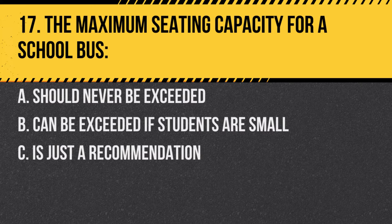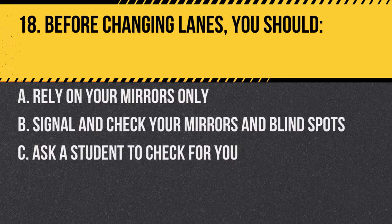Question 17. The maximum seating capacity for a school bus: A. Should never be exceeded. B. Can be exceeded if students are small. C. Is just a recommendation. Answer A. Should never be exceeded. Overloading can be a safety hazard.